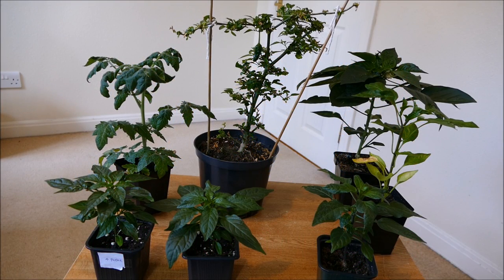Hello and welcome to Gardening at 58 North. In this video I'd like to give you another update on my pepper plants and also my tomato plant. I'm going to be potting these on because they're getting quite big now — far too big for their current pot sizes. So I'll pot them up and they'll be able to grow a lot bigger because of that.